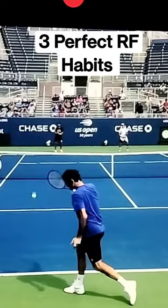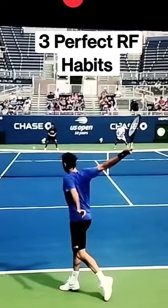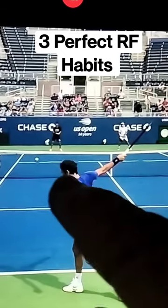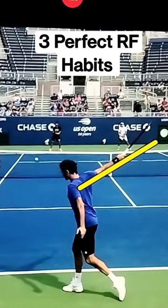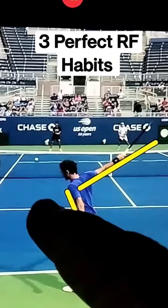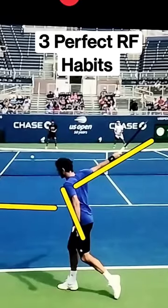And number three: when you finish, finish in something I call the Fed Puff. Here's what the Fed Puff looks like — you want that hitting arm extended out as long as possible, and the non-dominant hand back here counterbalancing, and keep your chest to the side fence as long as you can.